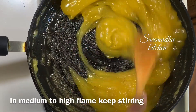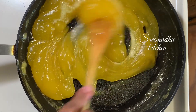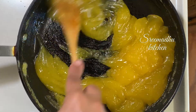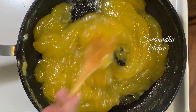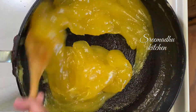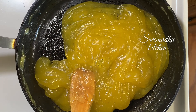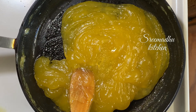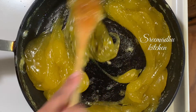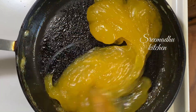I will use just 4 teaspoons of ghee total. It gives a chewy texture and is soft and easy. It will have a soft texture once the ghee is mixed in. Then mix in 4 to 5 teaspoons of ghee altogether.